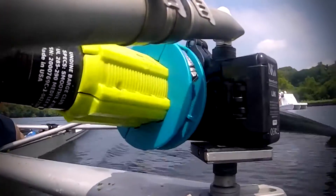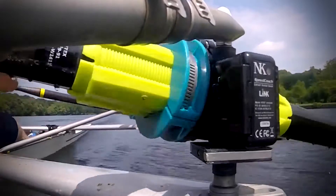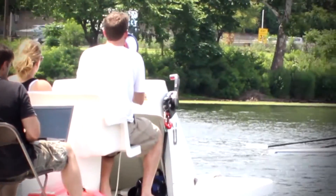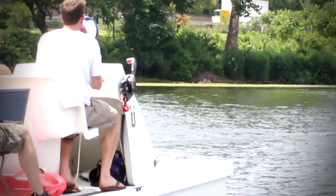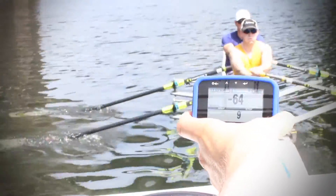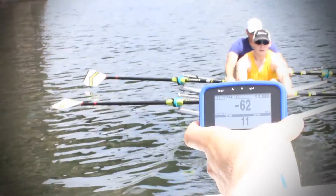I think the Empower Oarlock is probably the most innovative tool in rowing in the last 20 years, because we're taking complex technology and making it as affordable as another piece of electronics or a set of oars, as easy to install as a regular oarlock, and as easy to understand as standard performance monitors.